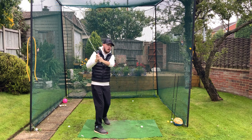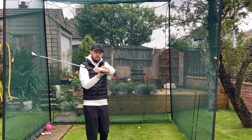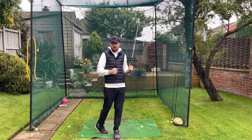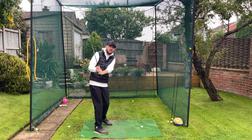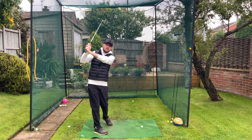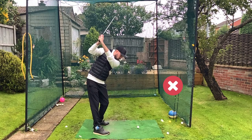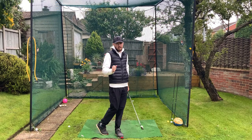You'd have to do every shallowing move in the book — get your right arm in front of you, roll your left forearm, maybe even flex your left wrist. That's way more movements than you'll possibly be able to do in that short space of time. Golfers might try to do a little bit, but there's generally not enough time for it to happen, so the shaft just moves a little bit steep. Players get really fed up not being able to shallow the shaft because their top of the backswing simply isn't in the right place.